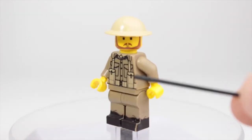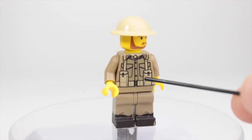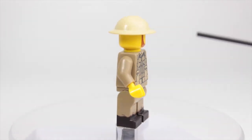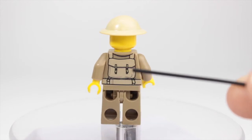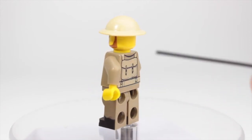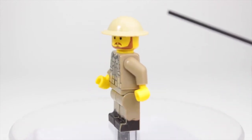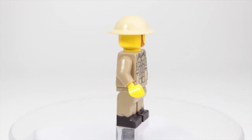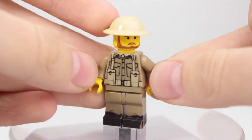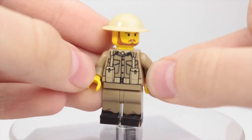Jumping into the details, he has two magazine pouches on the front. On his back he has a backpack, a belt, and what I think are suspenders — but don't quote me on that.